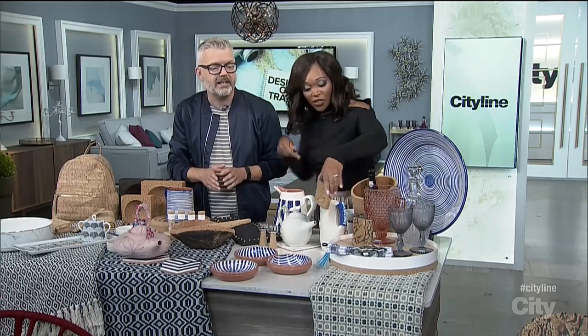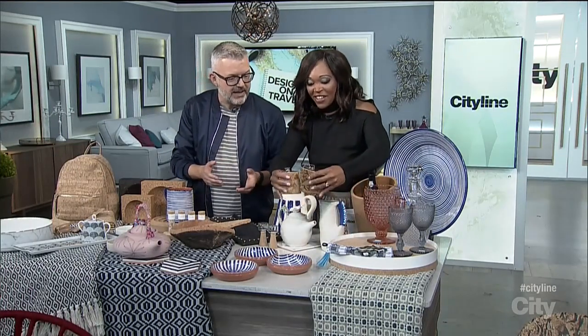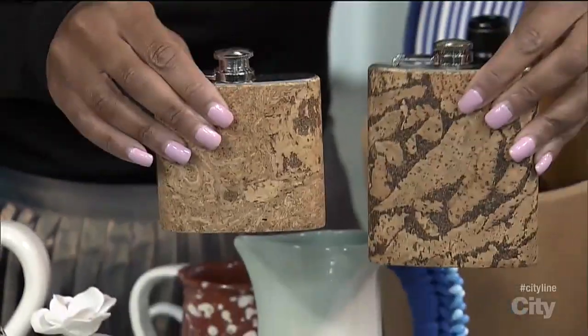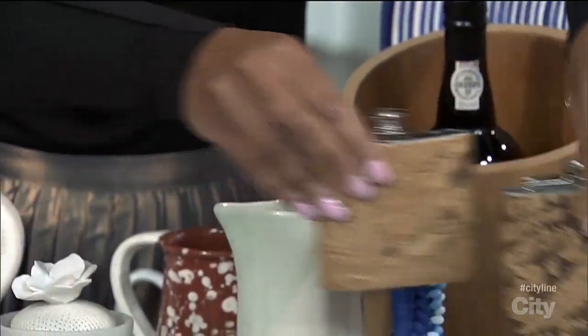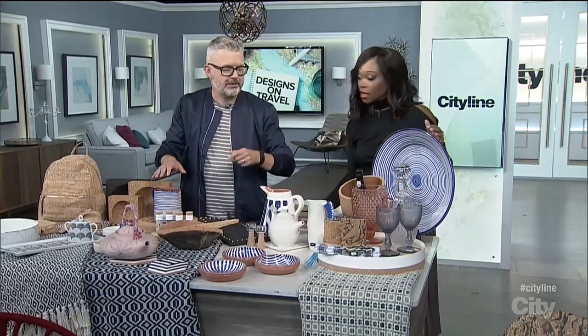Can we talk about these flasks? Those are cork again. These are great gift ideas. We've talked about getting kitschy souvenirs versus getting things you're actually going to use when you come back from holiday, which is great.